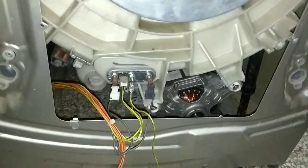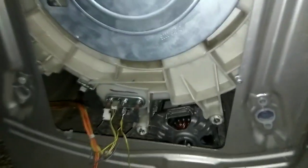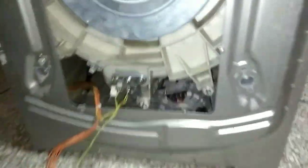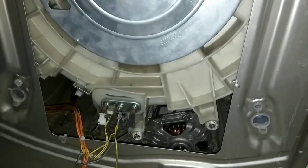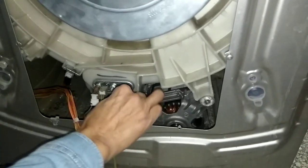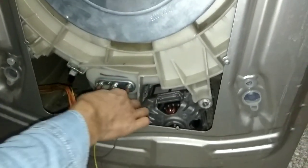Before testing this spare part of the washing machine, you must know its role. The resistance of a washing machine allows you to heat the water of your device. It is also called a thermoplunger. If there is a problem with the heating of the washing machine or with the quality of washing, it is important to test this spare part.